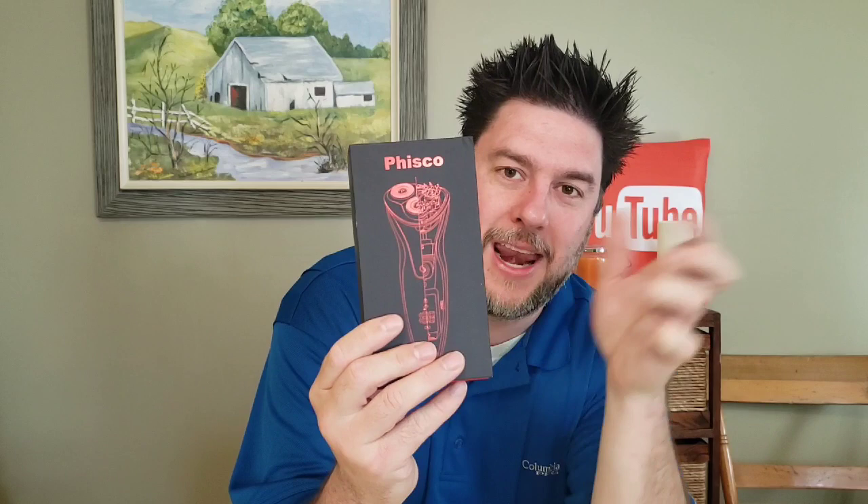Boy, I can sure use a good shave. Not too long ago I reviewed a product called the Tack Shaver — it looked like this, it's from Bell and Howell. I had a product sent to me by an Amazon distributor by a company called Fisco, and it's a razor. I thought, that looks neat — I kind of like the way it looks. That design just looks cool; it looks like a mix between the Matrix and Star Wars.